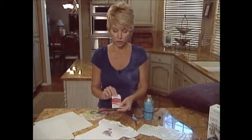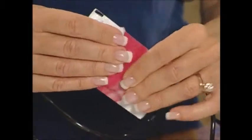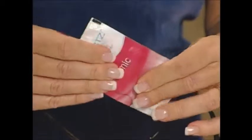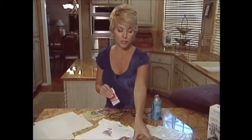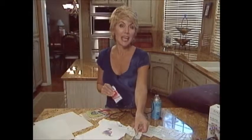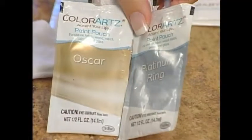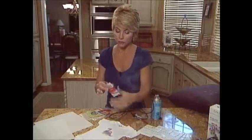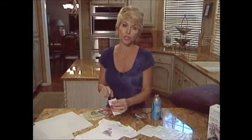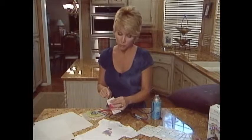When it comes to the paint pouches, you want to knead the pouch because that mixes up the paint colors, especially if they've been sitting a while. This is especially important if you're using any of the metallic paints, because the glitter metallic color settles to the bottom, so it's really important to knead those.